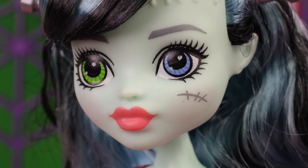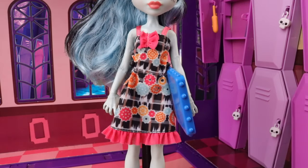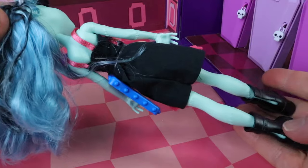The stitches on the side of her cheek are on the opposite side to Frankie's. Her dress is really sweet — it has pink straps across her shoulders, a little ruffle in the centre, brightly colored cogs on it, and a pink ruffle at the bottom. The back of the dress is done in a plain black.